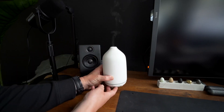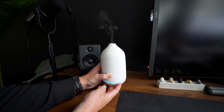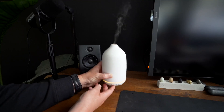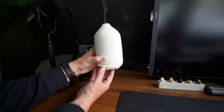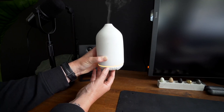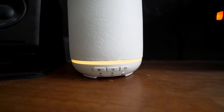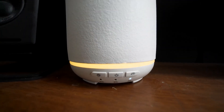I also like this model because you have the light options — I like the orange. And then what's really great is you can turn on a timer: one hour, two hours, or four hours. Or you can turn the timer off and it's just going to go indefinitely.